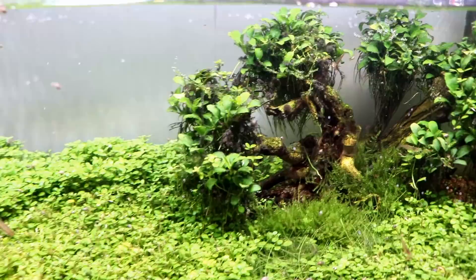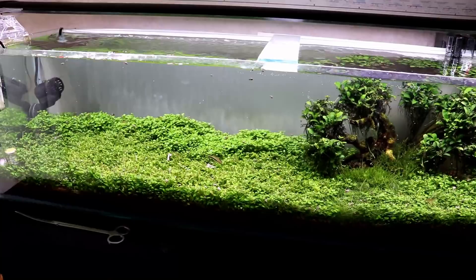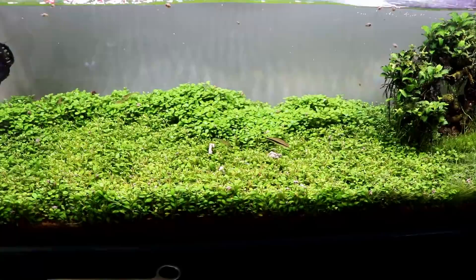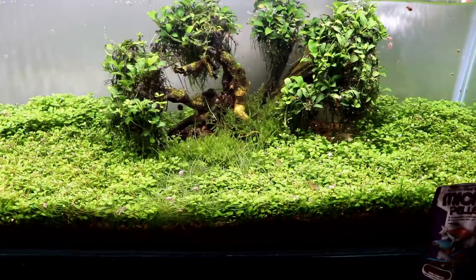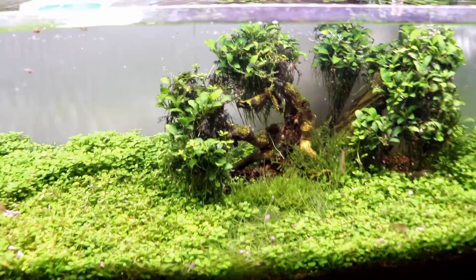I've been putting a lot of fertilizer and CO2 into this tank. The reason the BBA probably popped up is because I've literally been home only two days in the last three weeks. I haven't had time to do proper maintenance, and with a high-tech tank with CO2 and fertilizers, it can easily slip away from you when you're not paying attention. Anyway, let's move on to the tank we're dealing with today.